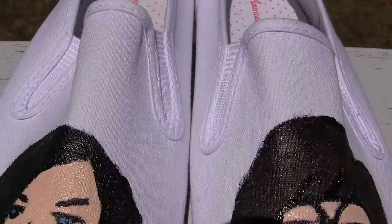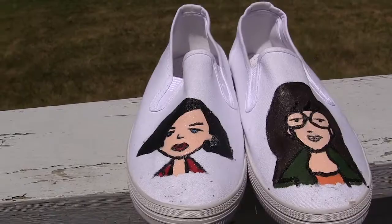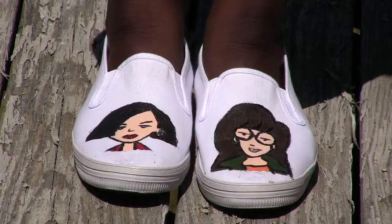I would suggest spraying your shoes with something to seal your paint job and protect it from getting wet or dirty. I haven't sprayed mine with anything yet, so I won't be wearing them regularly until I find something.